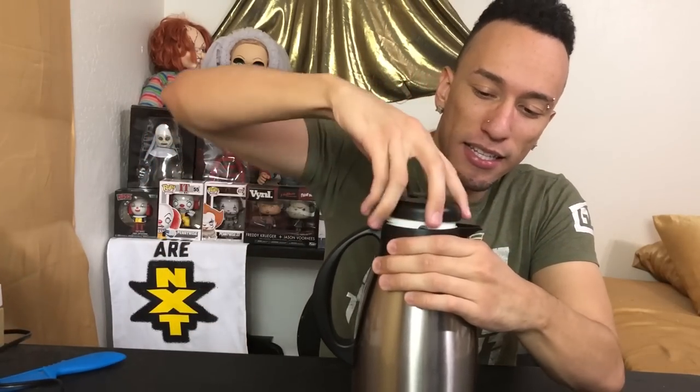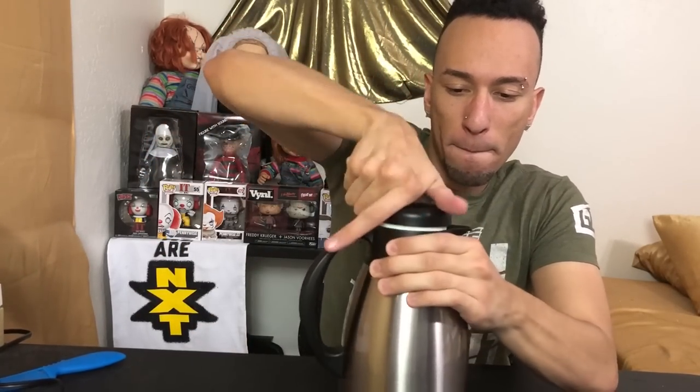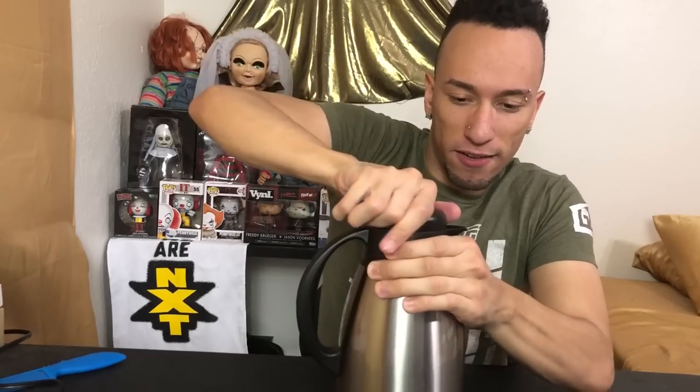Put this on top easily — just twist it on, get it nice and airtight, and dispense. Oh, so simple.